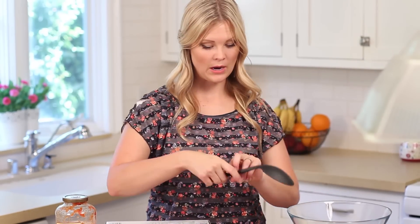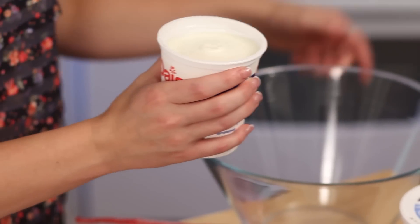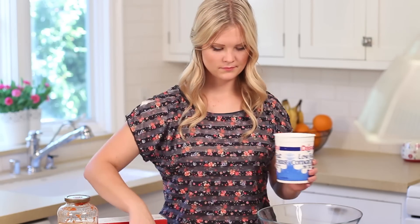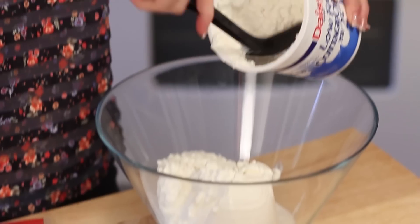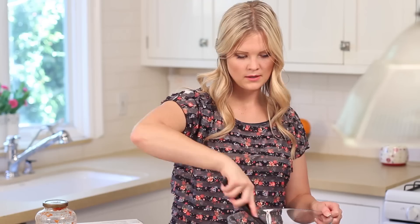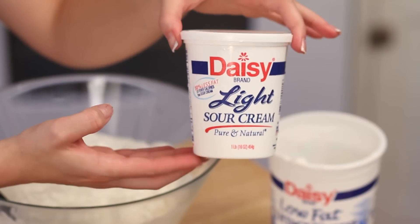Now I'm going to make the sour cream and cottage cheese mixture. I take my sour cream and put that in a bowl, then add some cottage cheese and mix it really well. I didn't use the whole container of cottage cheese, and I used about one and a half containers of sour cream.